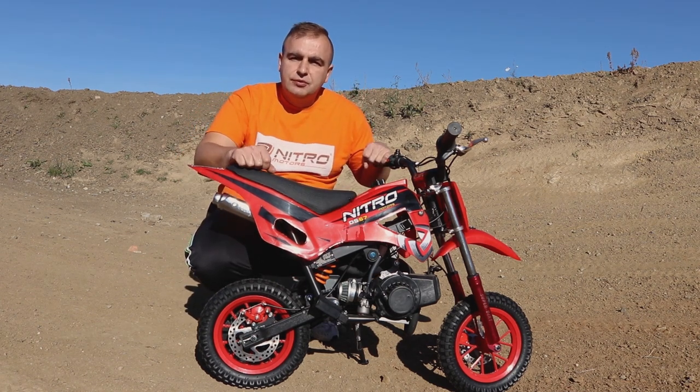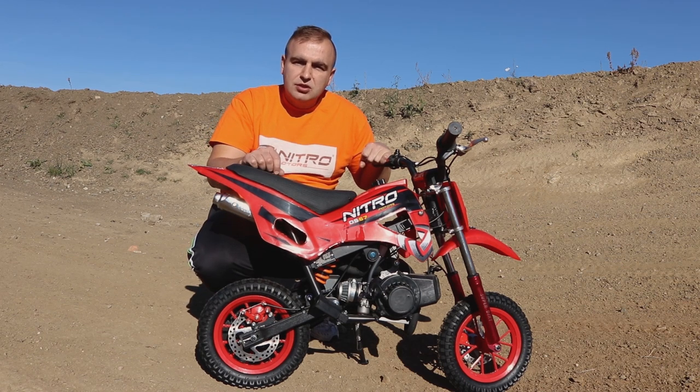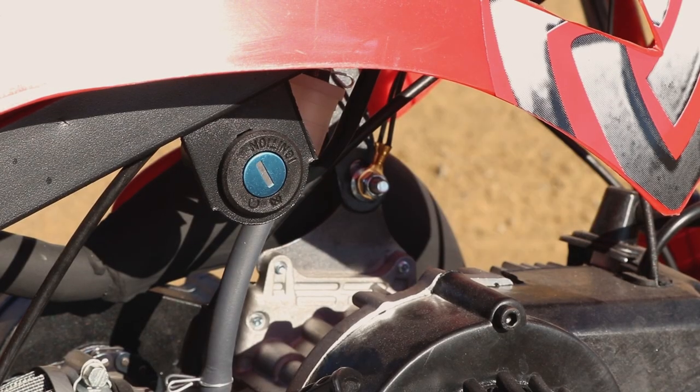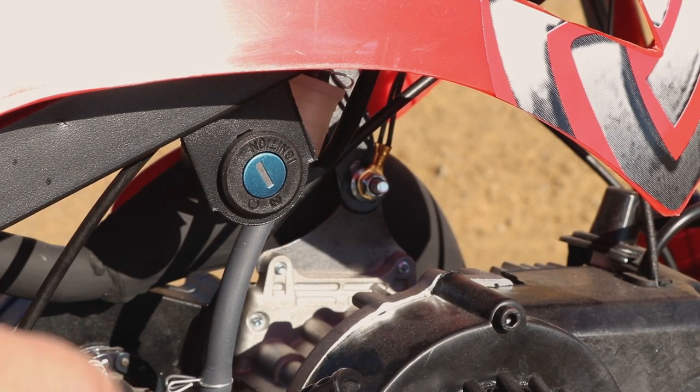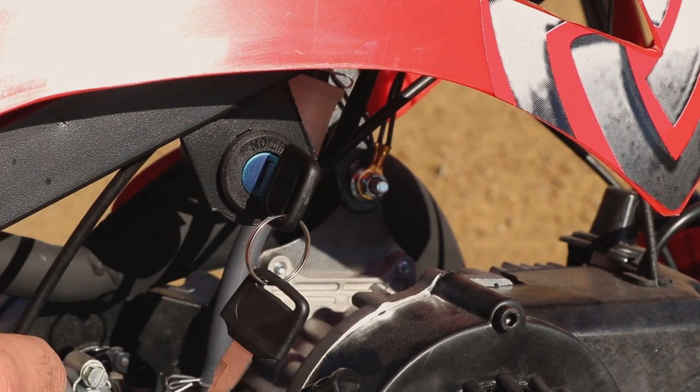There are a few steps you have to follow, and if you miss one of them the bike won't start, so make sure you follow all the steps. First, put the key into the ignition — it's located just here. Put the key in and turn it to the right. That's it on now.